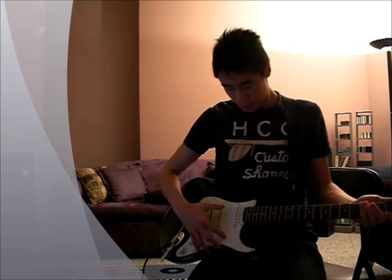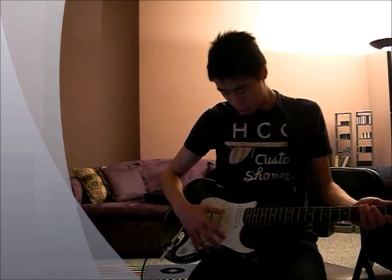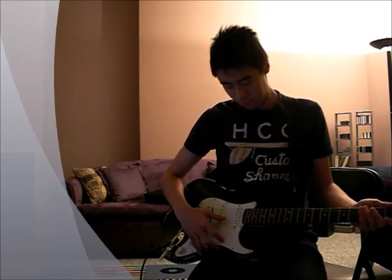Let's start with the six strings of the guitar. The strings are E, A, D, G, B, and finally E. An easy way to remember the six strings, you can think of this phrase: Eddie ate dynamite, goodbye Eddie, which represents the six strings of the guitar.